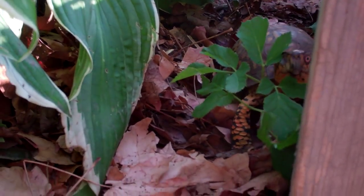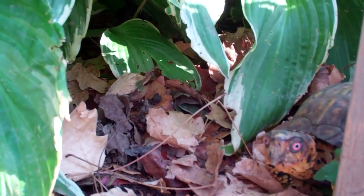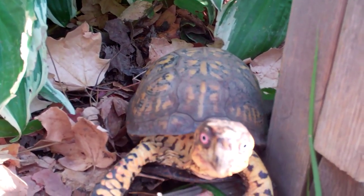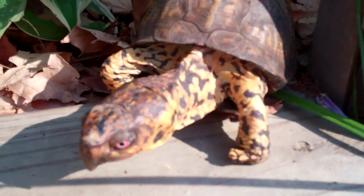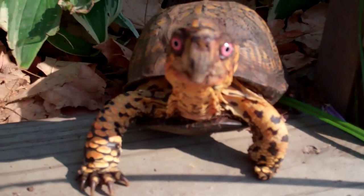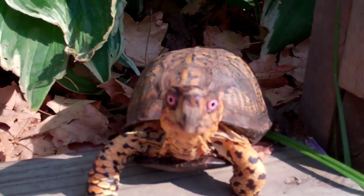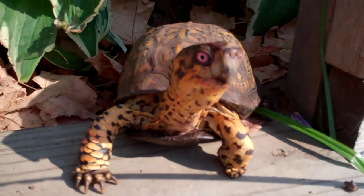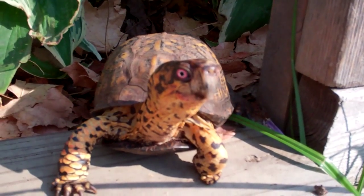What are you doing, Spark? I guess she thinks I'm filming — which I am — so she's going to come and investigate. She's getting some real sun today. I bring her in at night. I don't know what it is about the camera, but this camera just sets Sparky off every time — comes running right to it.